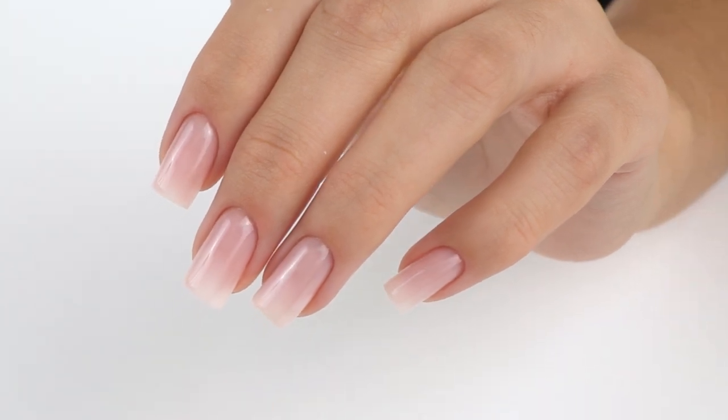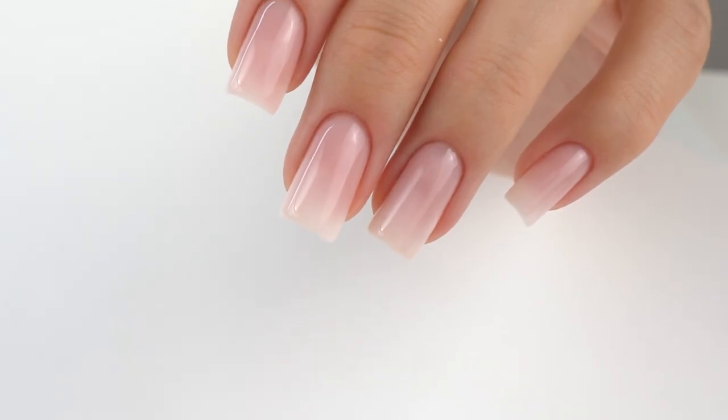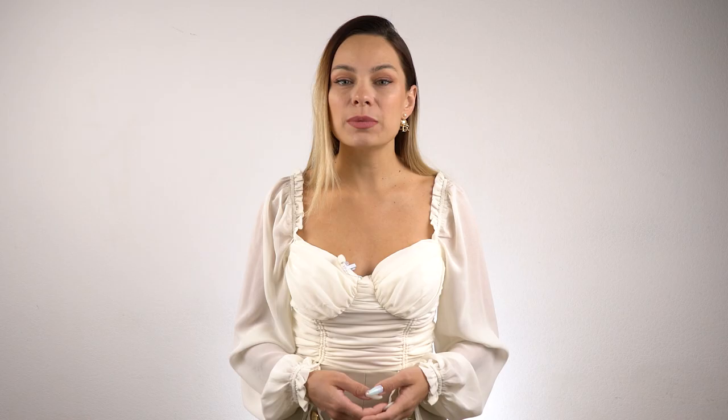Share in the comments if you do a nail repair or just a regular coating. If you enjoyed this tutorial, please give it a big thumbs up. Don't forget to subscribe, and I wish you all success in your work. Good luck. Bye-bye.